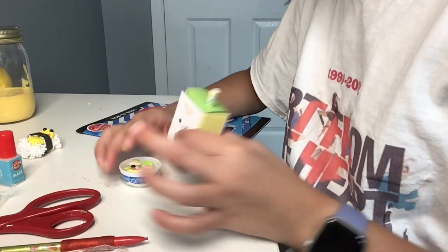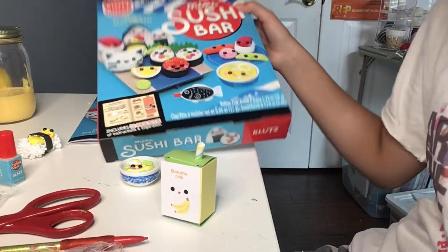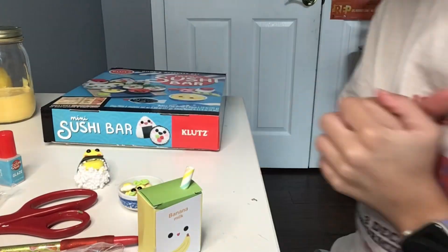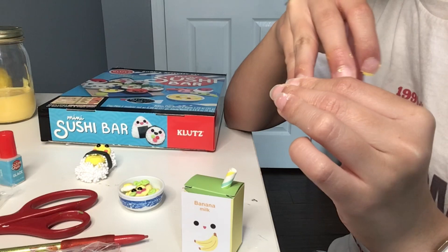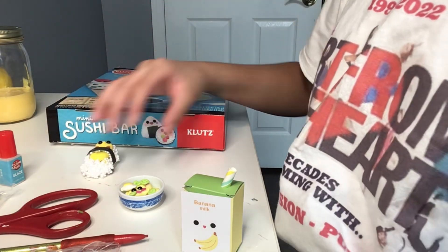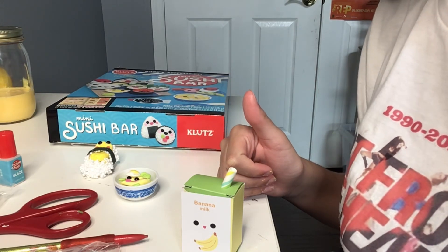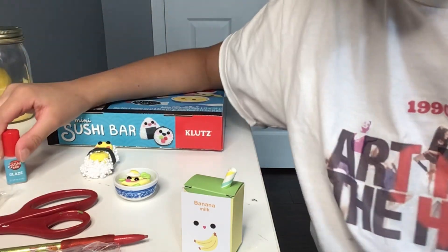So my overall review on the mini sushi bar kit — I'd say it was pretty good and you make cute things, but some parts were really annoying. So if it's out of ten, I'd take off about two points for that. It was interesting and really good. Overall I'd give it like an eight out of ten — it was a pretty good kit. They could change some things to make it better, but overall it was pretty good. That's it, see you next week!